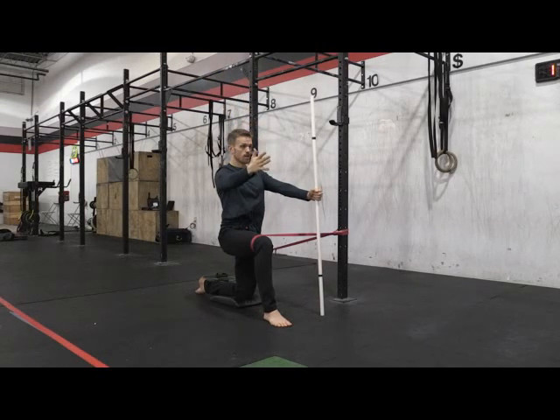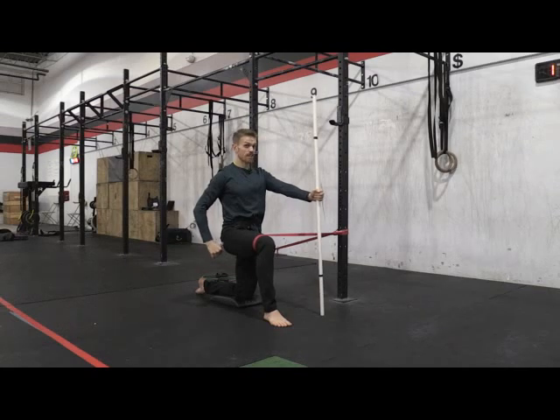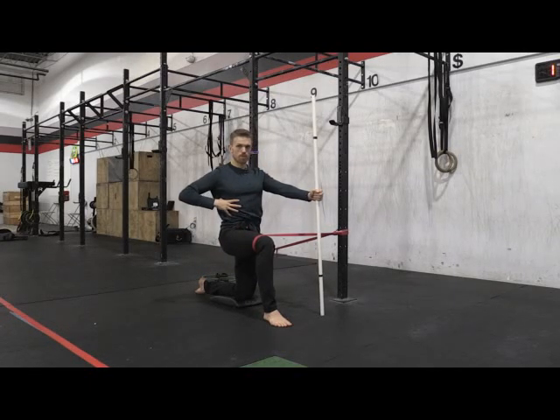My knee is working against that band. If you feel like your knee isn't working and your glute isn't engaging, scoot further away from your post. Because I'm not rushing through this — this is movement prep.